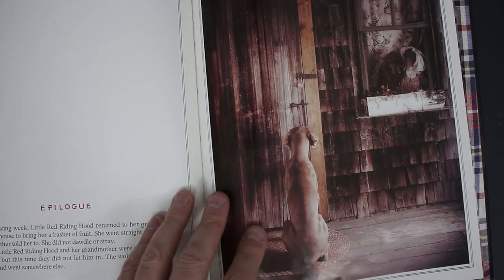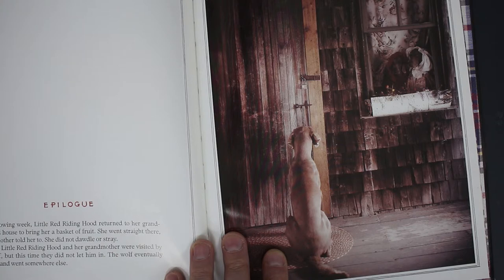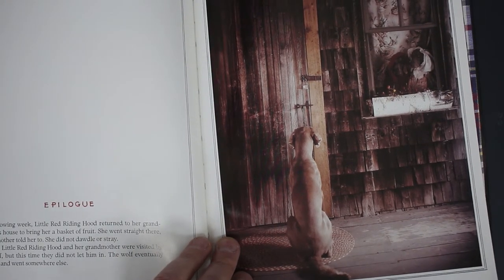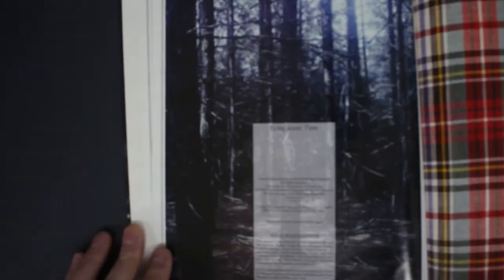It gives kids a little edge, a little bit of creativity — knowing something's a bit different when they look at it. 'The following week, Little Red Riding Hood returned to her grandmother's house. She went straight there as her mother told her. The wolf eventually gave up and went somewhere else.' Poor wolf. Superb — great tartan!